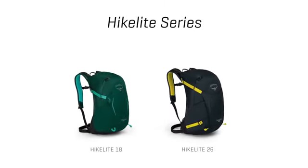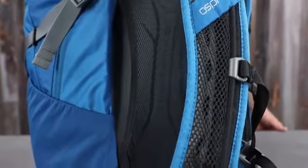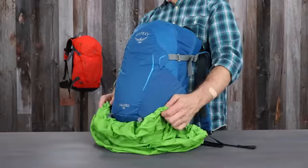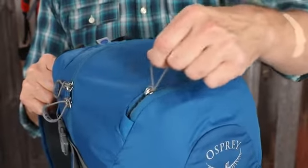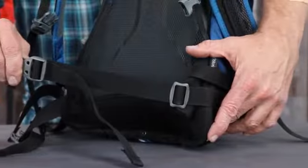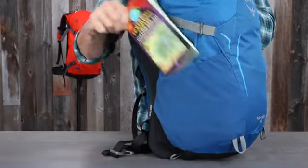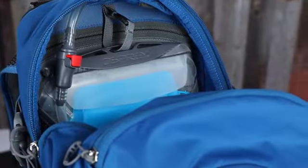Some of the features include airspeed suspension, which provides ventilation for your back and a comfortable carry, sternum strap with a whistle, a rain cover for those sudden downpours, scratch resistant organization pocket for your sunglasses, a removable webbing hip belt, stretch mesh side pockets, trekking pole attachments, and an internal hydration reservoir sleeve.